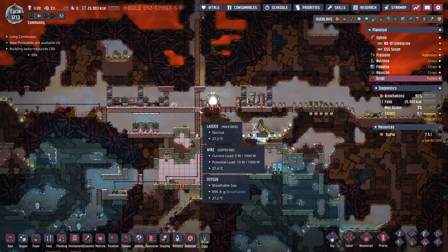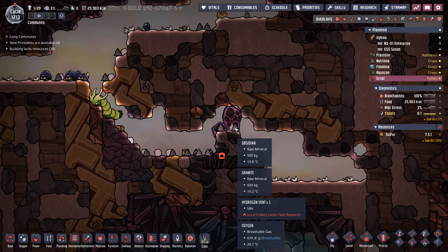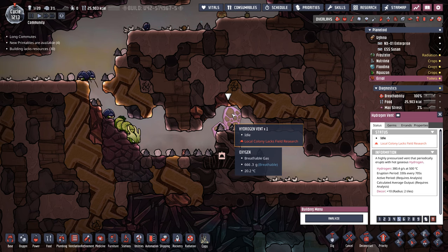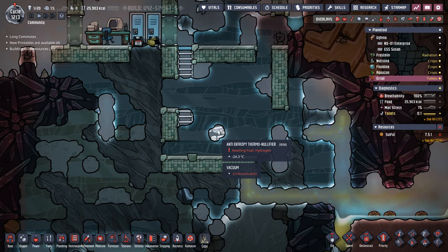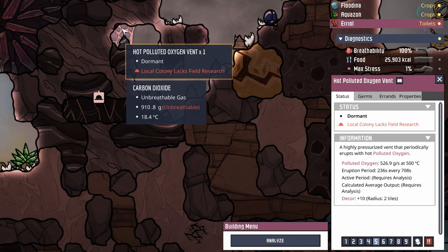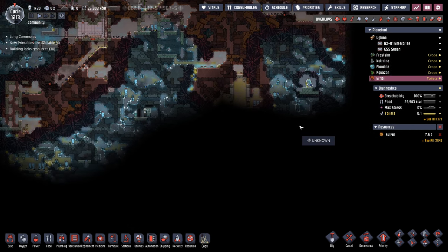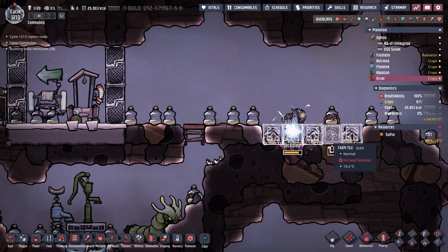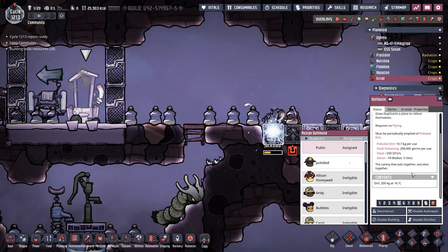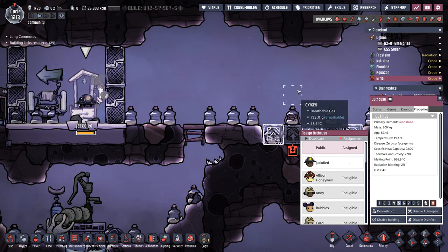The sooner we do that, the sooner we can get Jack here some of the needed materials to make this colony self-sufficient — that's going to be in the form of a little bit of steel and a little bit of plastic. We're going to take all this hydrogen, feed it to both hydrogen generators, and possibly even this anti-entropy thermonullifier so we can provide some additional cooling to access this hot polluted oxygen vent, which will eventually provide oxygen for this colony, and tame the liquid sulfur geyser. Now with those dirt farm tiles destroyed, Jack finally has some visits remaining in the outhouse — 500 kilos of dirt should be plenty at just 13 kilos per use.